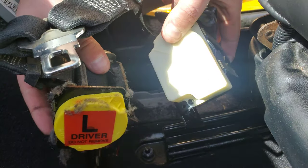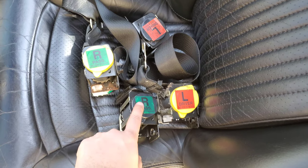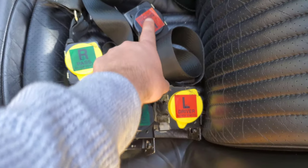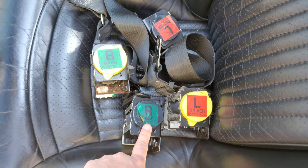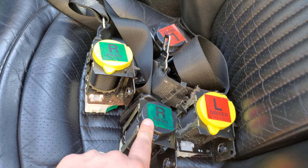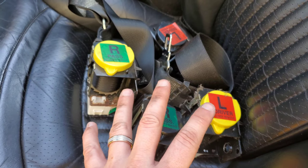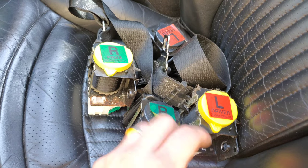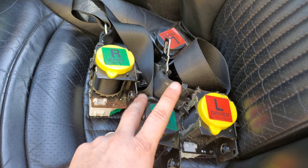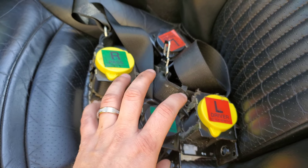Now those are the two belts out. Once you do the driver's side, repeat the same process for the passenger side. You can't mix these up — they're clearly labeled 'driver's side seat belt' and 'passenger side seat belt.' I'm going to be sending these out to Safety Restore, a company out of Massachusetts. There are a few companies around — one in Oklahoma and another in California — but since I'm here in New Jersey and want them back relatively quick, I'm sending these to Safety Restore.